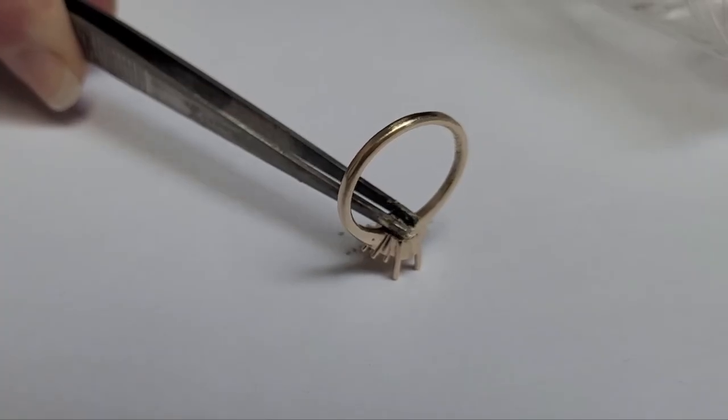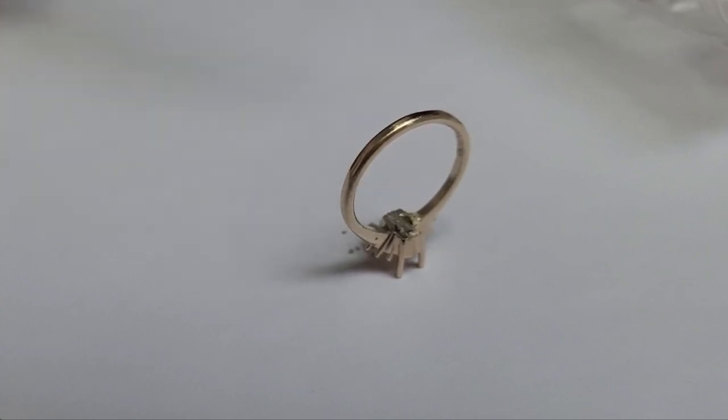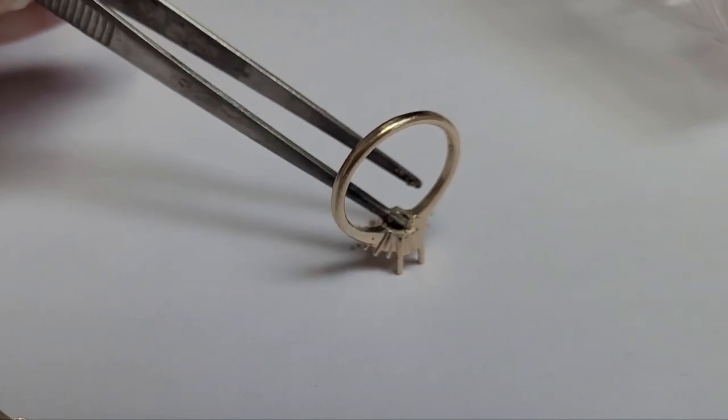One of the very first pieces we ever designed was for a client whose father had passed. She wanted something very feminine and delicate, so we came up with this sapphire ring — an oval sapphire with three stones on each side, available in yellow gold and white gold. Underneath the center stone we add a small compartment with the ashes sealed inside. We chose this method because other companies use screws, but we can't guarantee moisture or water won't get in, so sealing it this way is more secure.